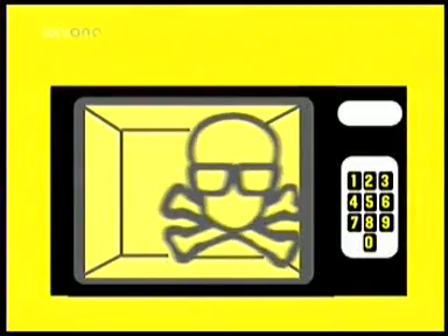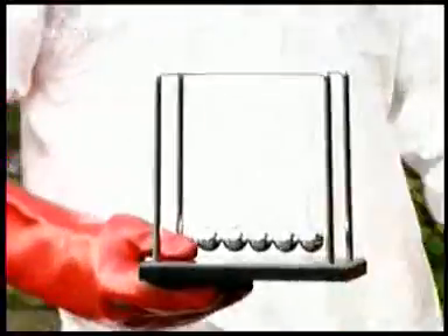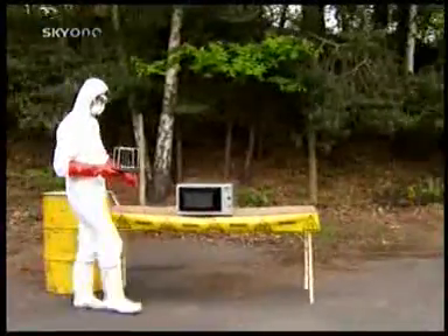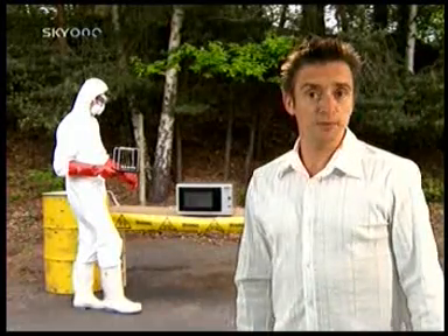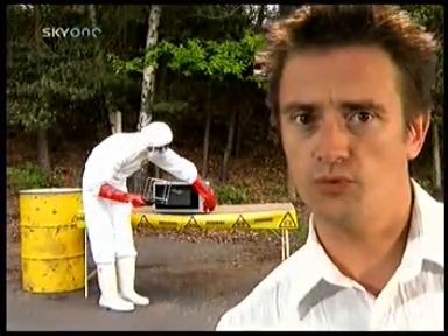But first... Stop! The following experiment is dangerous. Do not try this at home. No, really, don't.